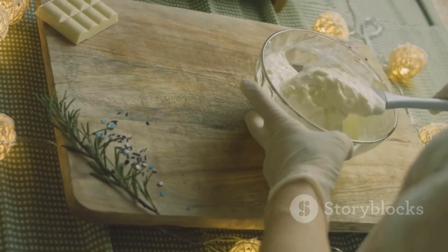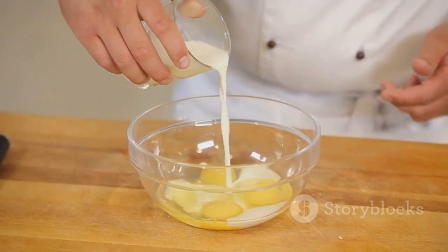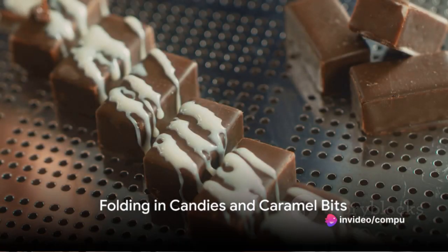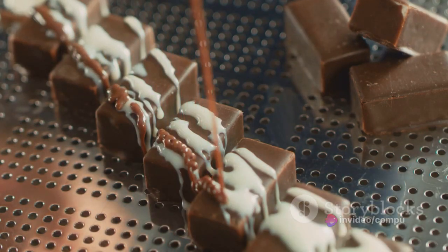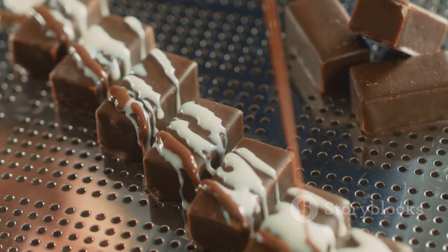Now it's time to combine the wet and dry ingredients. Pour the egg mixture into the dry ingredients, stirring until a dough forms. Fold in the crushed cookies and cream candies and caramel bits into the dough, making sure to distribute them evenly throughout for a consistent taste in every bite.